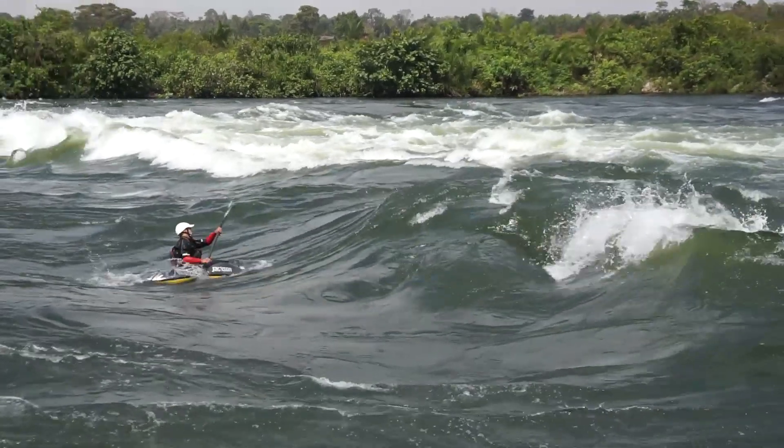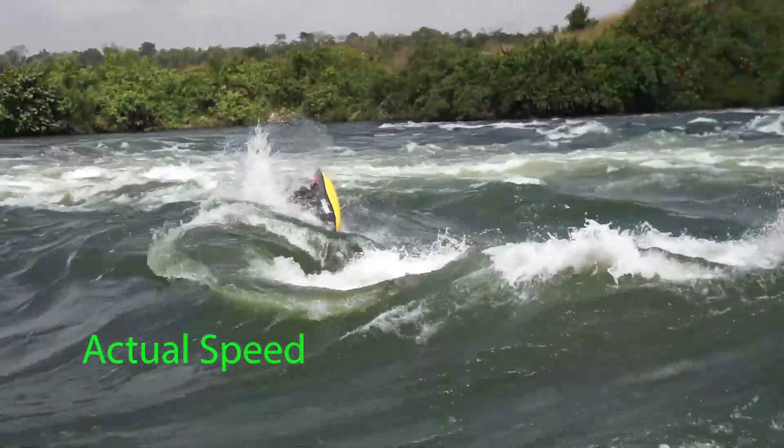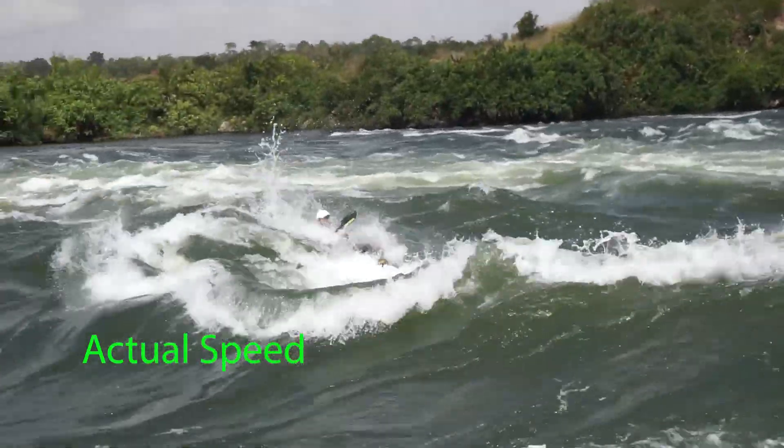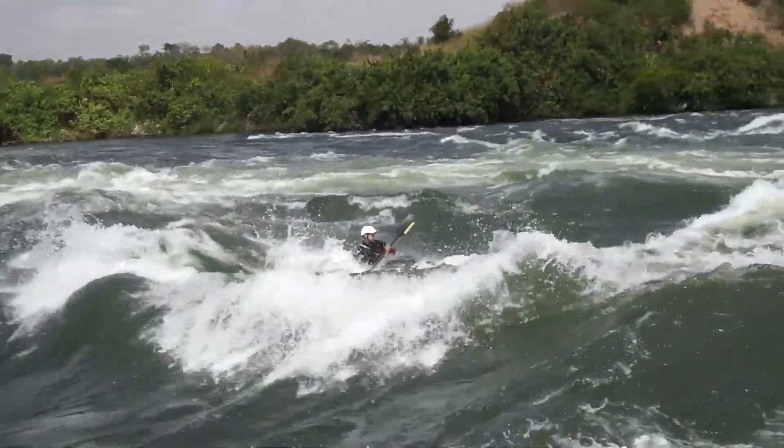Once you've picked your wave, line yourself up where it's the steepest, tallest, and greenest, then start picking up speed. You want to come in at medium to medium-hot speed. If you're sprinting as fast as you can, you might mistiming your stroke and fall on your face — funny for your friends, not for you. And if you're not coming in fast enough, it'll be difficult to get your boat to air up off the top of the wave, which is how you go the biggest.